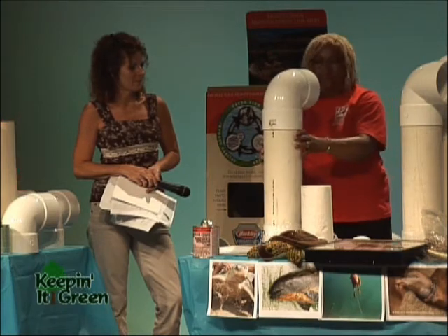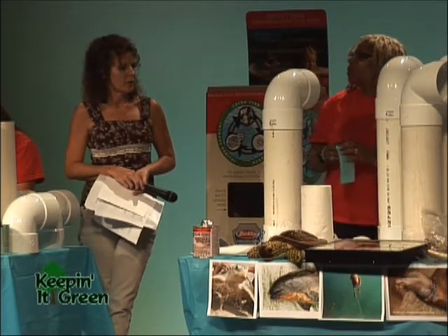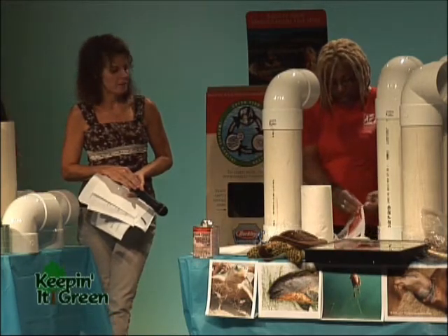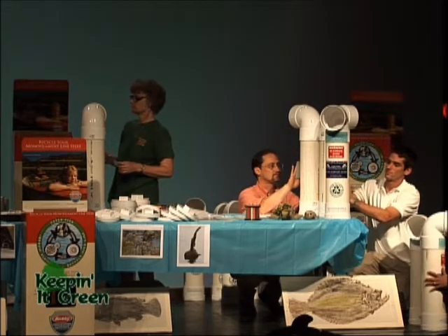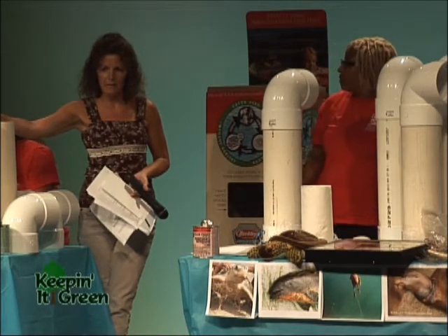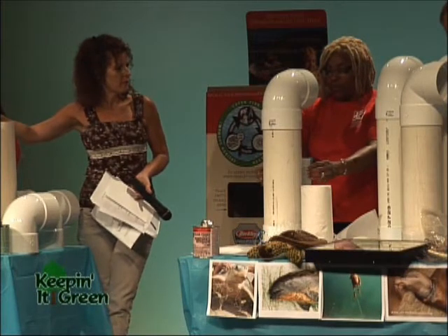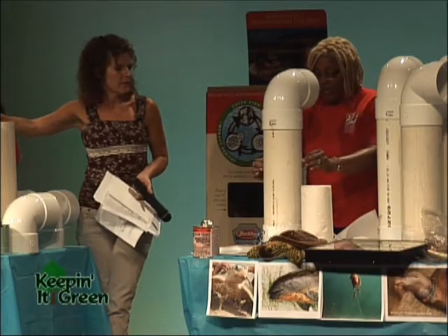These units cost about fifty dollars each to build when you factor in the stickers, glue, PVC, and installation materials. They're about fifty bucks each — much cheaper when you use sewer drain pipe. There's also green pipe, but the continuity across the country is this white pipe, so wherever you go — whether it's Florida or New Jersey — you'll see this white periscopic-type tube and you'll know what to do with it.